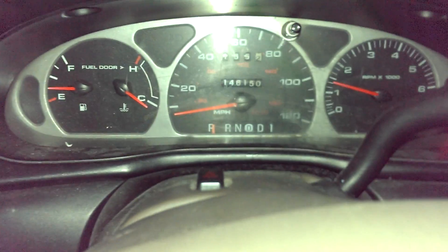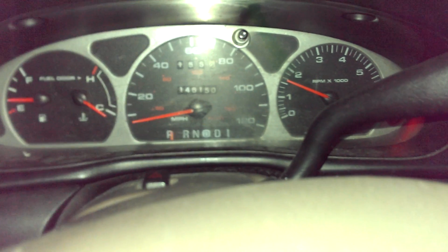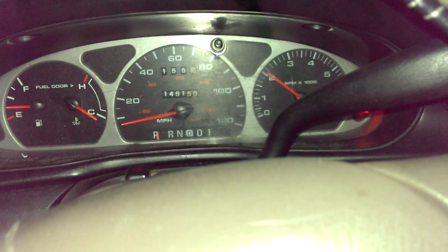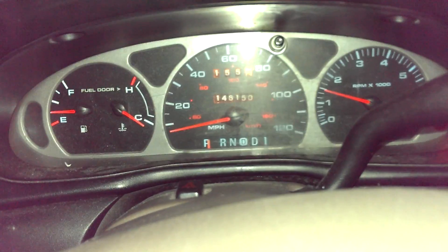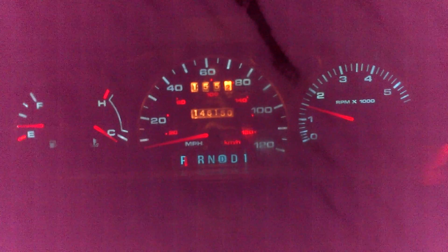You can see there — the tachometer sticks just a little there, from when I changed the dash lights, changed the light bulbs in there. Got all working light bulbs, but when I put her back together I could never get it right. Let's kill her.